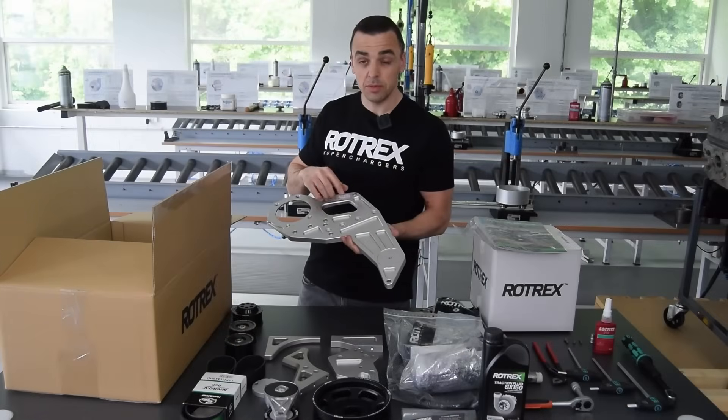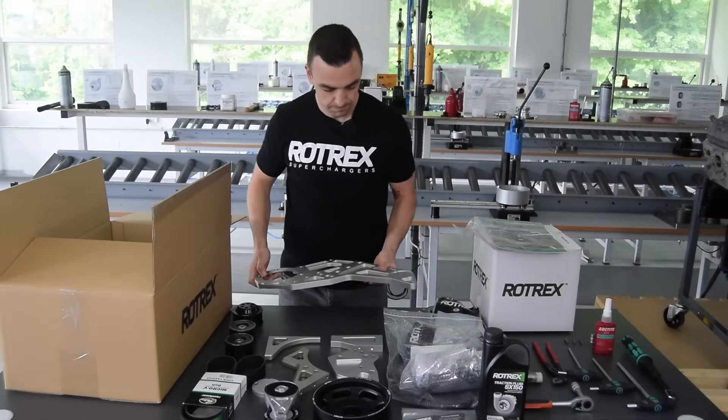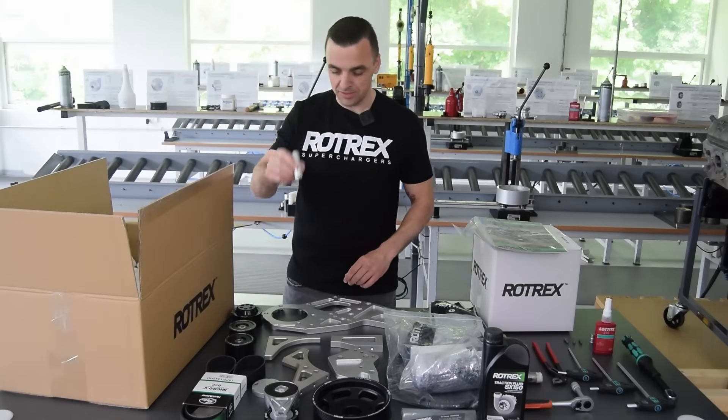The last piece is the front bracket that holds the supercharger. It has engravings and logos but also position markers A, B, C, and D, which we'll get to later in the installation manual. There's also a small spacer.